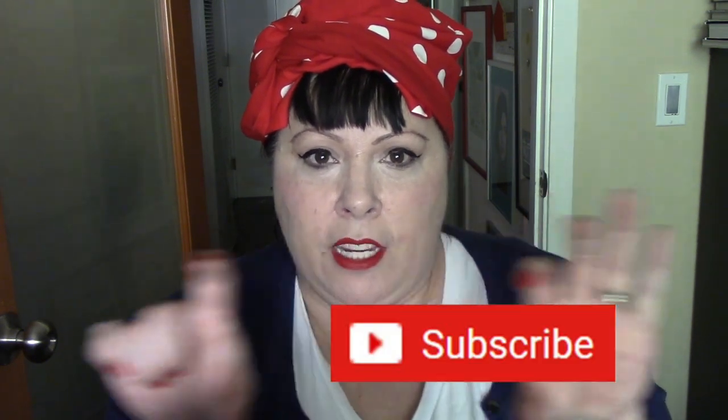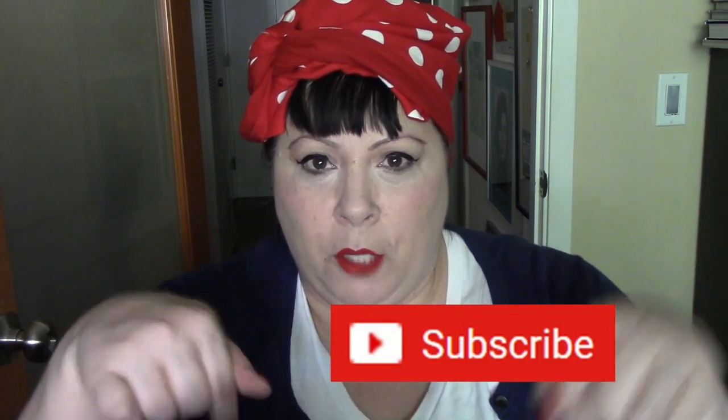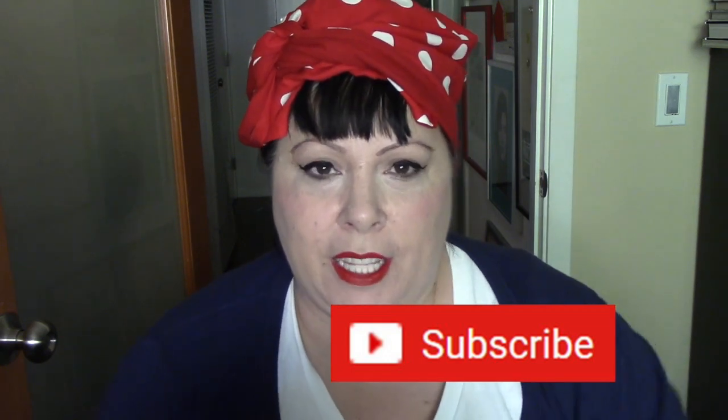Hi everyone, welcome to my channel, or welcome back if you've been here before. Please subscribe if you haven't yet — it's the red button on the screen, down there. If you hit that you'll be subscribed, and that would make me very happy. If you like this video, please click the thumbs up button too. Today's video is a really quick, easy...